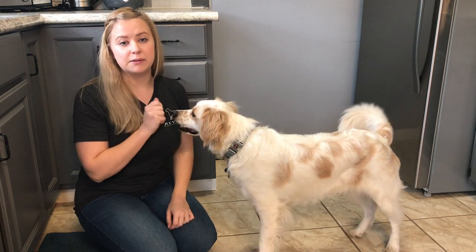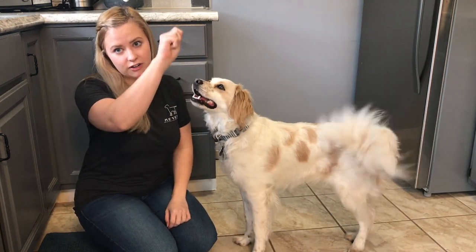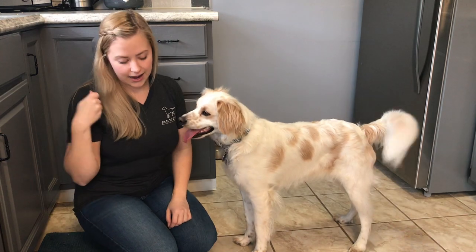So today's trick is going to be what we call dead dog. It involves the dog laying on their side on the ground.